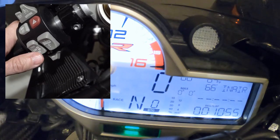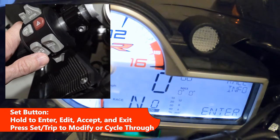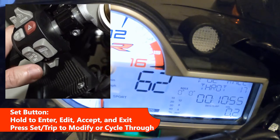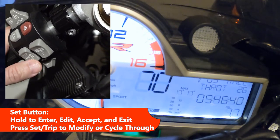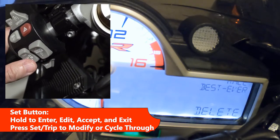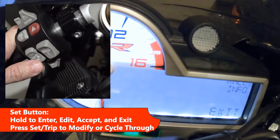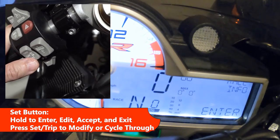From set, go to race display and then the next option is race info. Hit and hold the set button to enter whenever you see the word 'enter.' You can then cycle through items with the set button. If you want to go back, hit the trip button and it goes back through. If you want to delete an item shown, hold the set button and it will execute the action such as delete. When you reach exit, hold the set button and you'll exit back up to that high level.